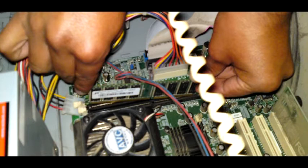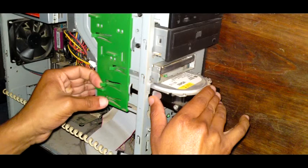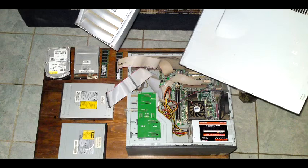Step two: use an anti-static wrist strap or touch a grounded metal surface before touching any component. This is done because static electricity can damage the equipment. Step three: disconnect the hard disks and floppy disk drives, and remove the RAM and any remaining expansion cards.